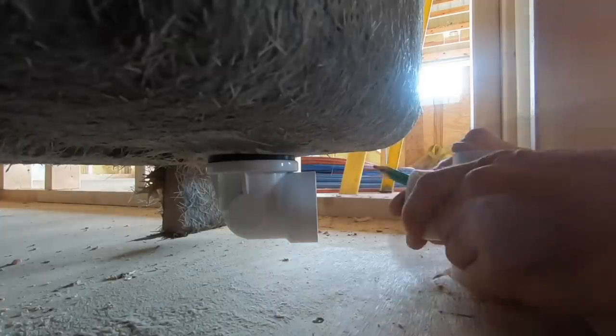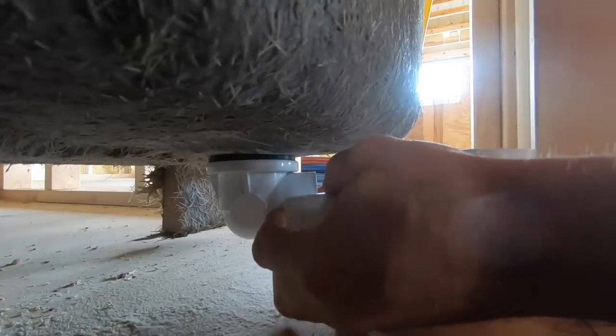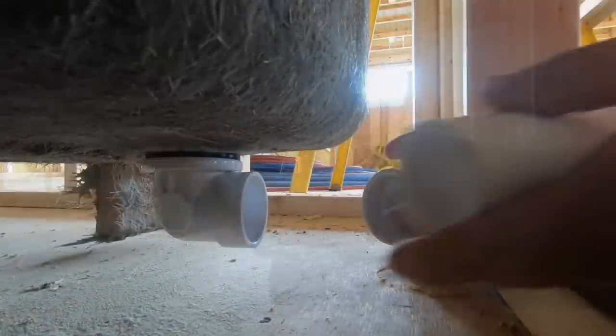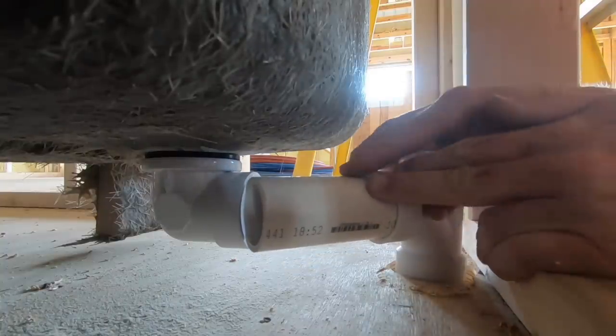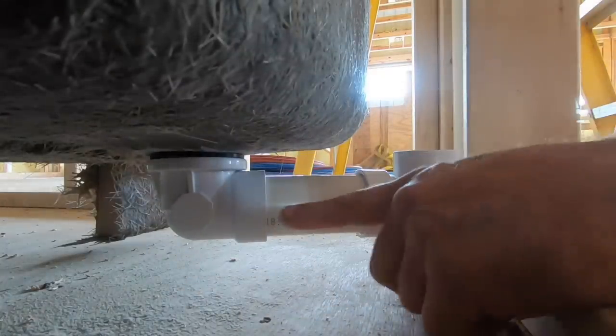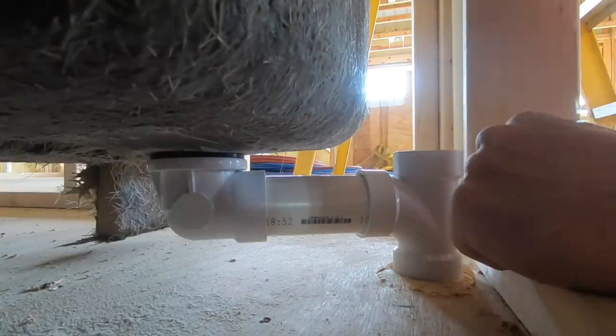I think I'm about the right height. It's very important that this sits nice and flat so you get a good seal on the bottom with the rubber seal and the plumber's putty on top. I need to size and cut this piece just a little. I put it in the sanitary tee first and then rotate it around to get both seated. It looks good — sitting nice and flat, sanitary tee is good.